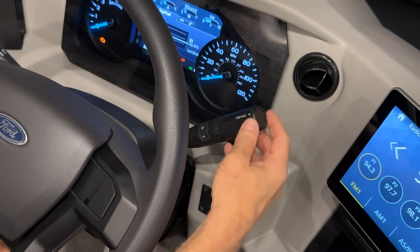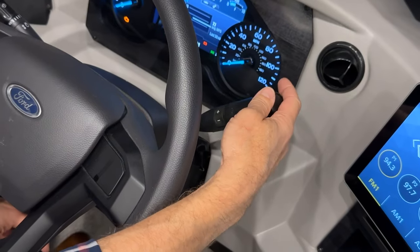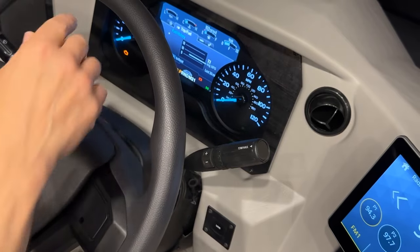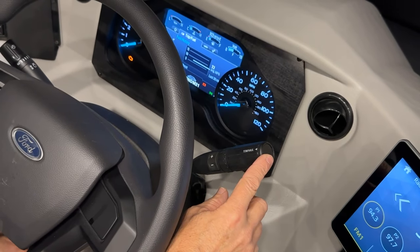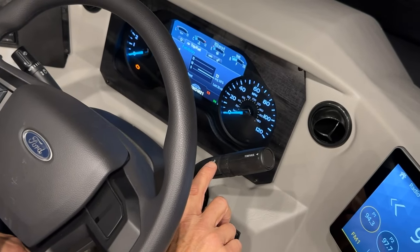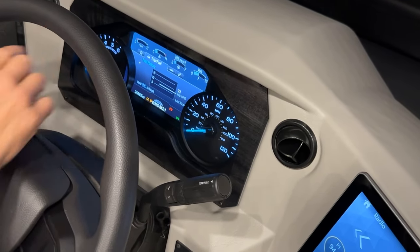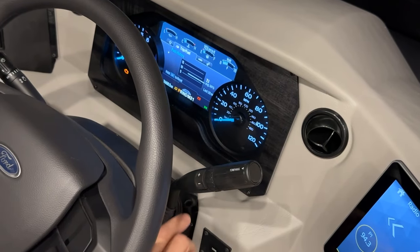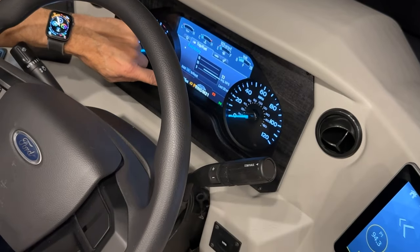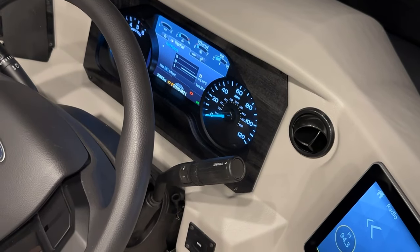The shift indicator is here. Put the coach in any gear and it shows up at the bottom center. To manually shift gears, use the up or down controls here and the selected gears will display. Otherwise it will automatically shift. Press the tow haul button and that feature comes on, enabling better shifting patterns when you're towing.